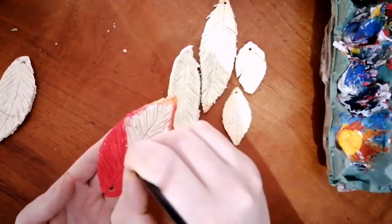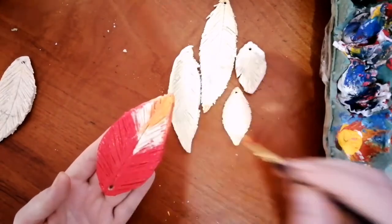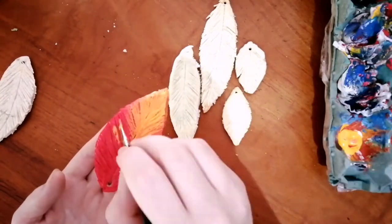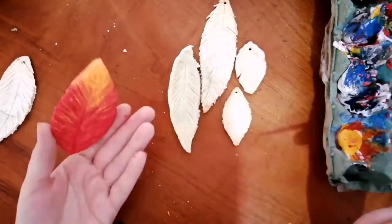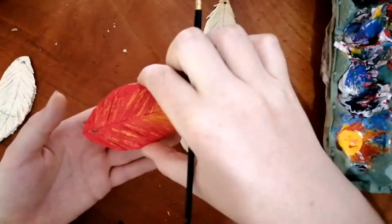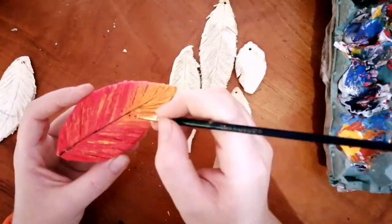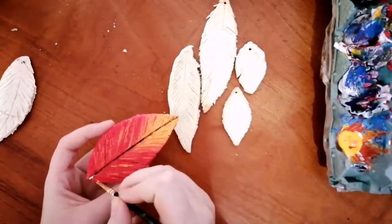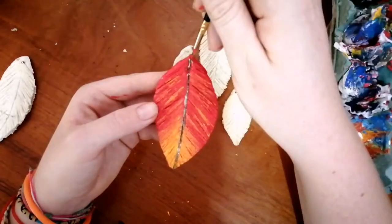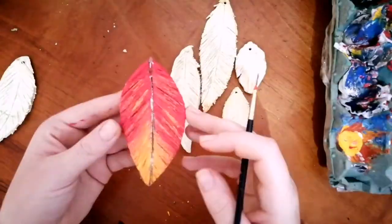Once you have done that, get black and white paint and create the rachis down the centre. Firstly take the black and go down that crease in the middle, then go over with white so that it's more of a shadow effect rather than just a black line. Do that with all of your feathers.